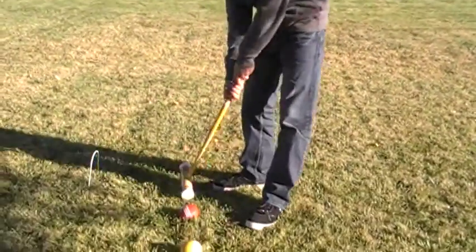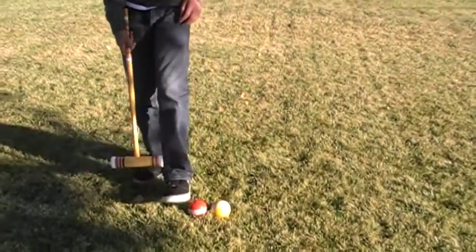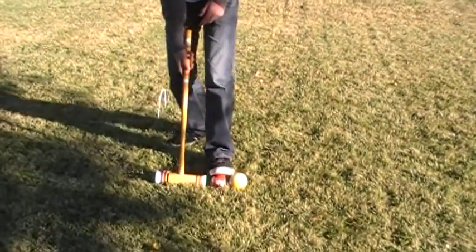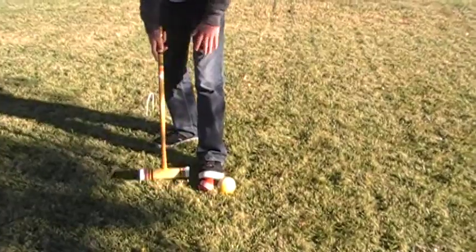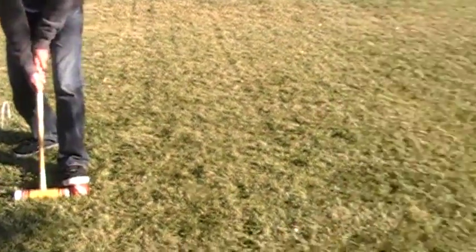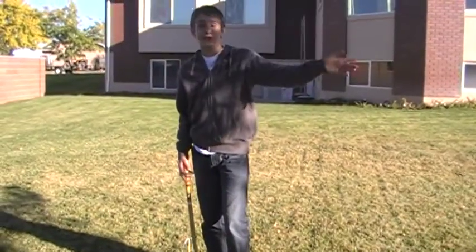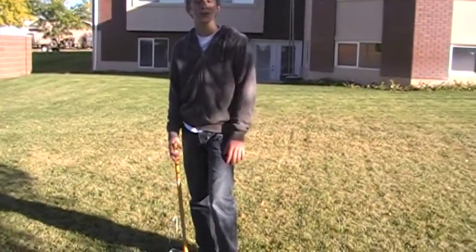If you're feeling really devious against this person, what you can do is set your foot on your ball, push down on it — you don't want to let it go flying too — and you just hit it and send theirs flying with yours not moving at all. That sets you up and puts them back at least one turn, maybe more.